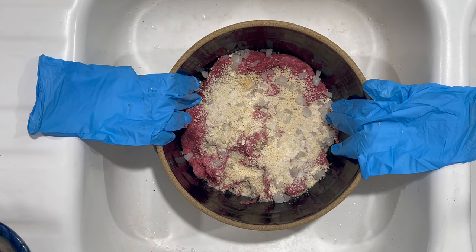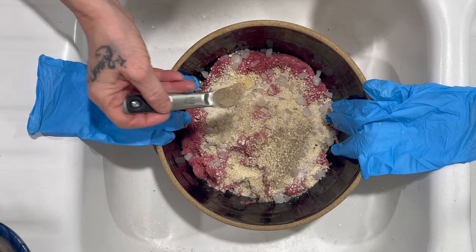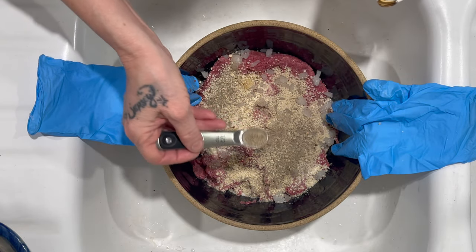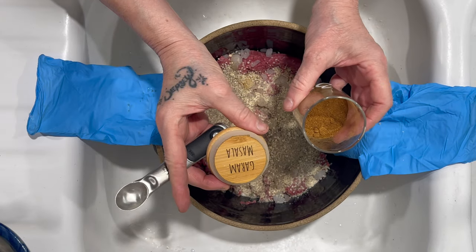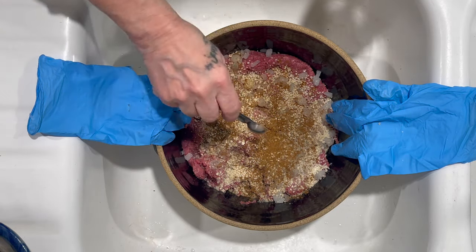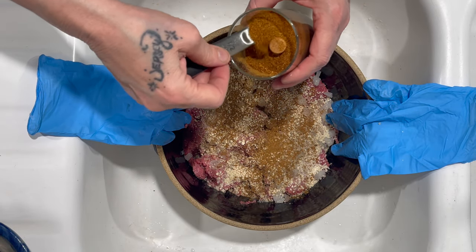I'm going to do about three-quarters teaspoon of sea salt — you can do more or less. I really like pepper, so I'm going to do almost a full teaspoon; you can use less if you prefer. No matter what meatball dish, I use about a half teaspoon of garam masala — I really like that zest and it goes with any type of meatball dish. Half a teaspoon of cayenne pepper.